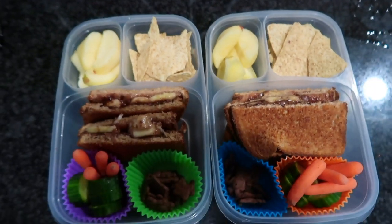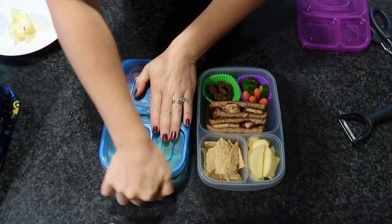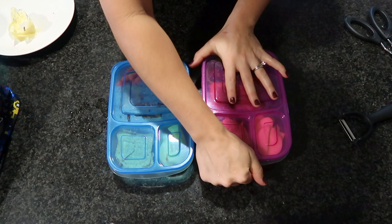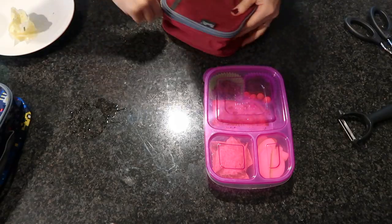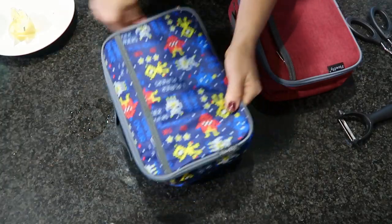And friends, that is it for this lunchbox ideas video! What did you think — do you think your kids would enjoy any of these, or maybe you'd enjoy one for yourself? Let me know in the comments. Thank you so much for watching and hanging out with me — I really appreciate your support and hope to see you in the next video. Bye friends!